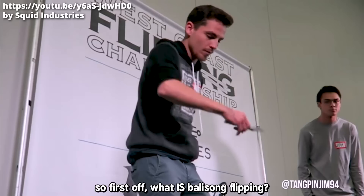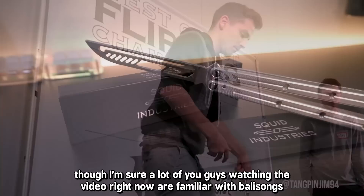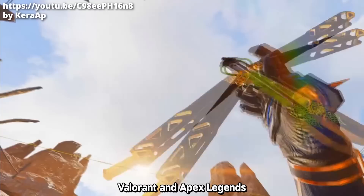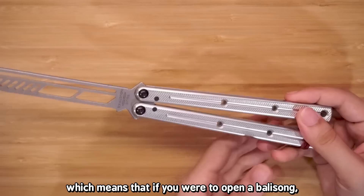Hey everybody, in today's video let's talk about balisong flipping. So first off, what is a balisong? A lot of you watching right now are probably familiar with balisongs — or as the West calls them, butterfly knives — from games like Team Fortress 2, CSGO, Valorant, and Apex. To put it simply, a balisong is a blade sandwiched between two handles connected by pivots, which means that to open one, you have to flip it open.